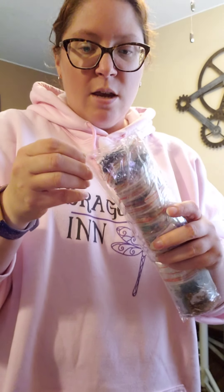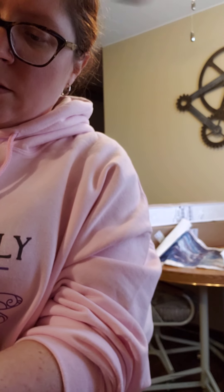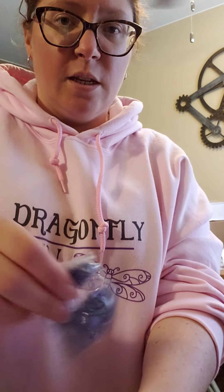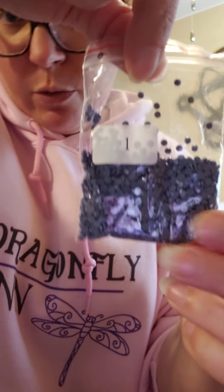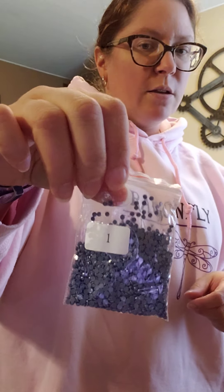From what I can tell, it has really, really good drills. The bag feels a little flimsy compared to the Pink Raspberry ones, but the drills themselves are really, really good. This one says it's number one and it's like a dark periwinkle color. My camera will focus on it — very sparky, very nice. The color is a little darker on camera than it looks in real life to the eye.